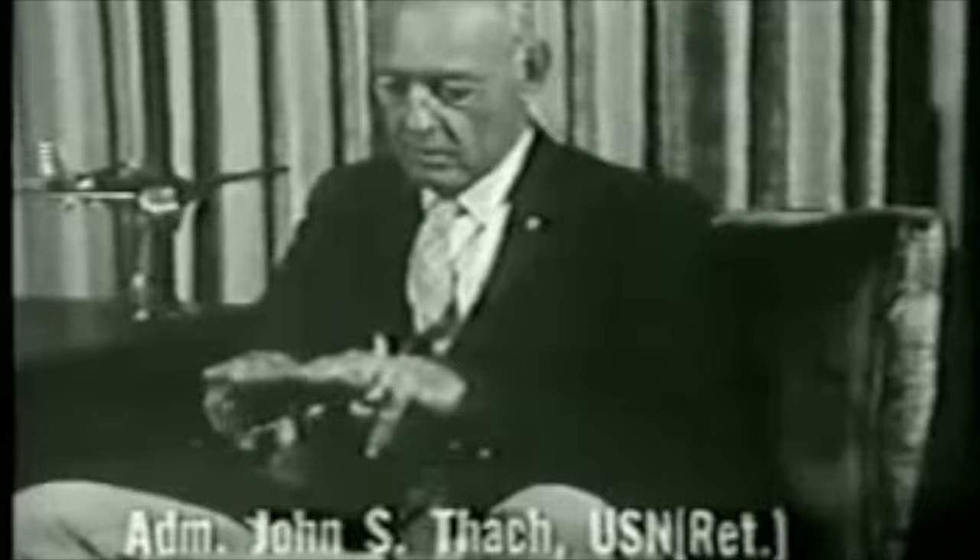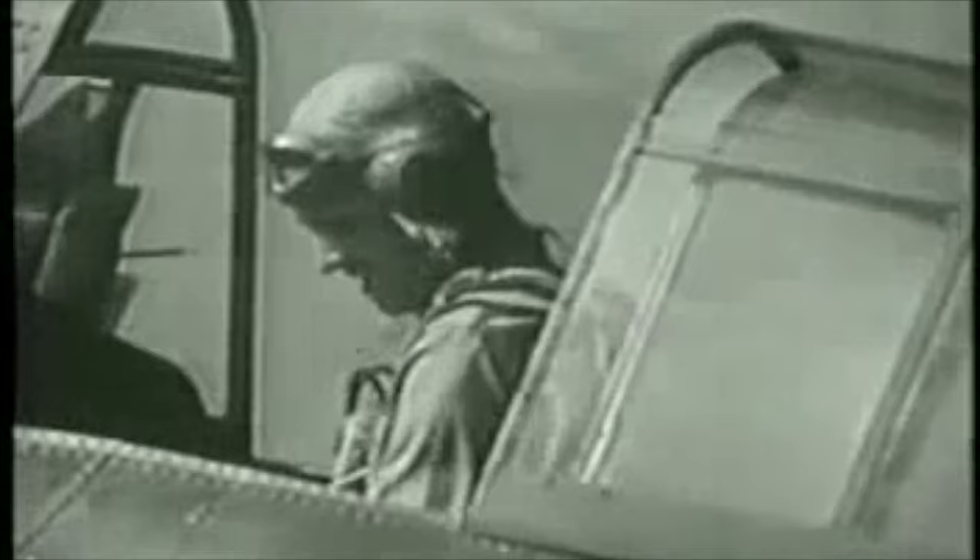and we saw an enemy. Well, if you think the enemy can outperform you, you don't turn and run because he can catch you and you'll be easy targeting. You turn towards him — try to keep turning towards him so he can't get on your tail. I wasn't sure how well this would work, so I went out one morning and got a hold of a young man named Butch O'Hare and gave him four airplanes and I took four. It really worked.